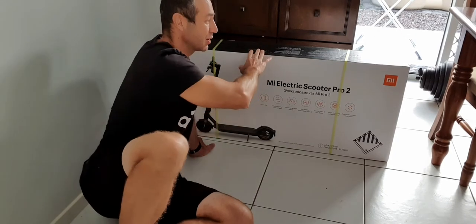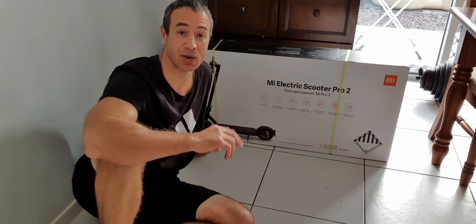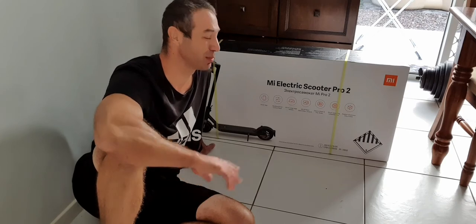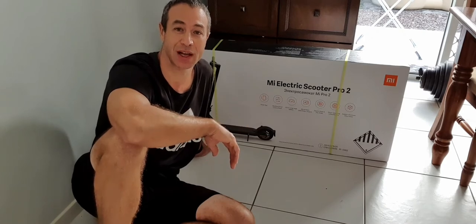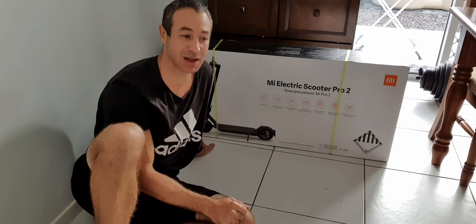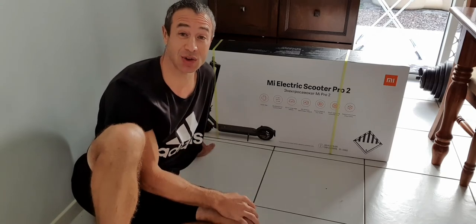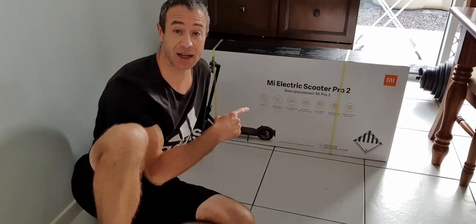By the way, because it's my first scooter and I don't know if I'll like it, I'm in Brisbane, Australia — if you're in Brisbane and want to buy one at a slightly reduced price, it's totally new with a two-year warranty. Send me a private message with your price point and I may sell you this one, because I just wanted to try it out and review it.